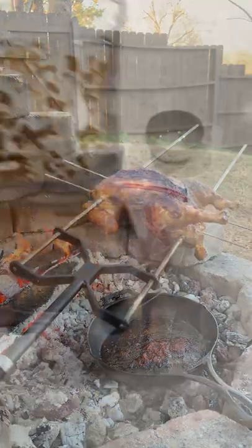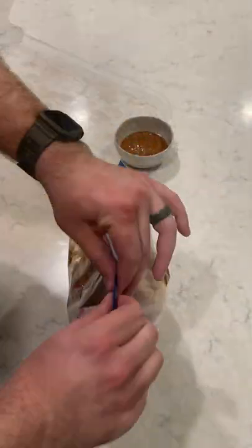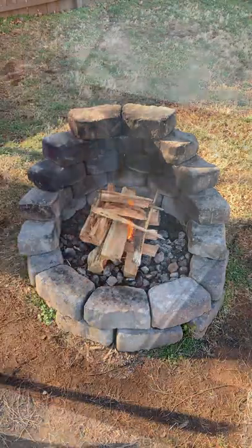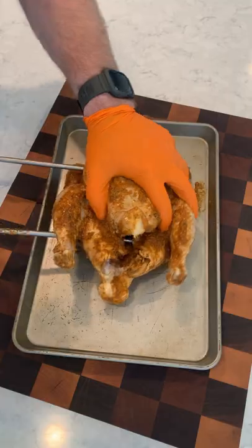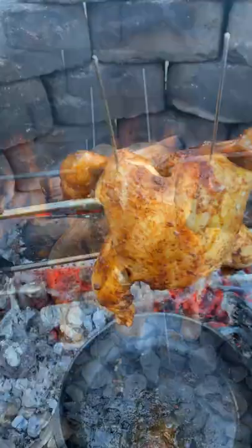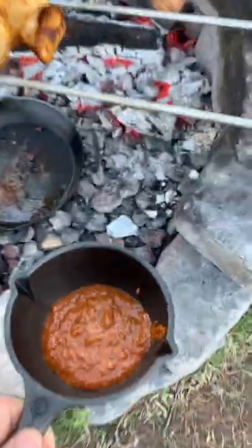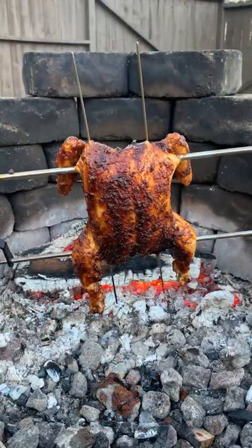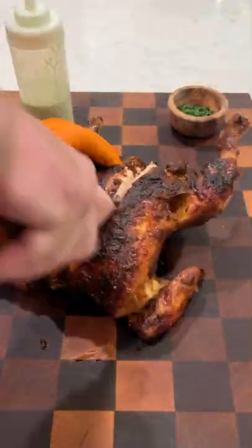Rotisserie chicken with a spicy cilantro mayo. We're going to start by marinating this chicken overnight using a Peruvian style marinade — you can find the whole recipe on my blog. Skewering it up the next day and making our fire, we're going to cook this for about three to four hours until it hits 165 internal. Using a reserve marinade, we're going to baste it to get a beautiful crispy crust on the outside.